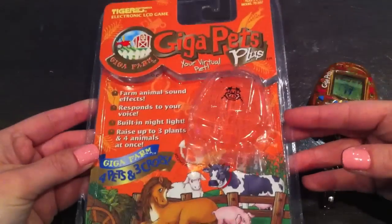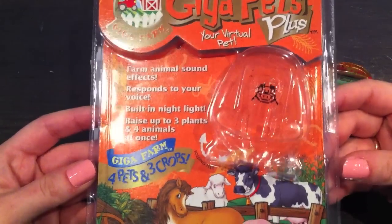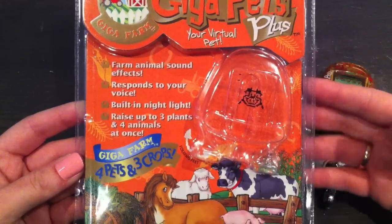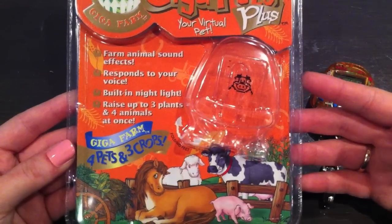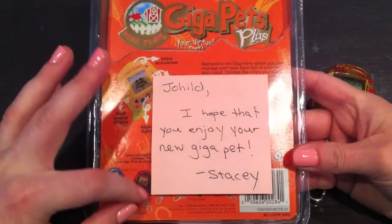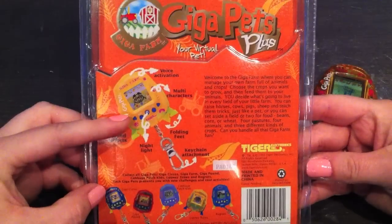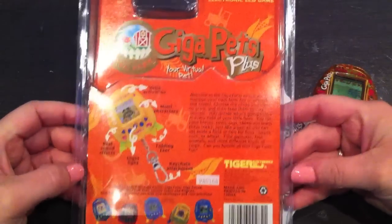So this is the box itself — it's orange, has pictures of all the animals that you can take care of, and it says that it has animal sound effects which is really cool. It has a voice activation so it responds to your voice, a built-in nightlight, and you can raise up to three plants or four animals at once. On the back there's a note from the seller so I decided to keep that — it's kind of nice. And there's another shell design and some of the other Giga Pets that were released by Tiger.